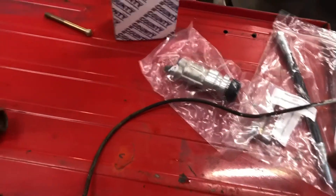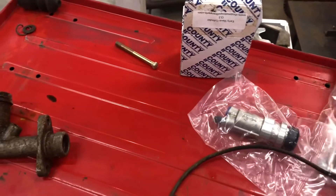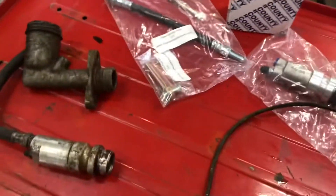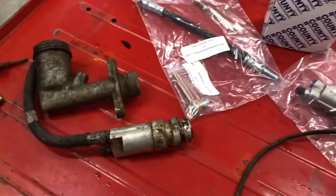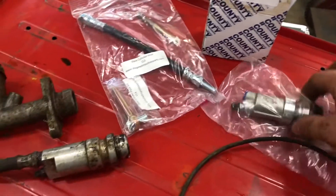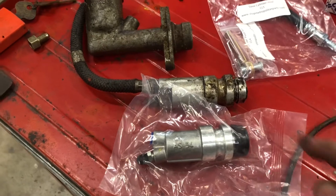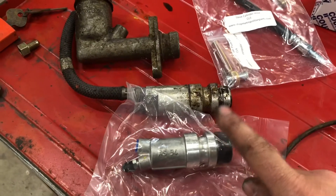Since we were already doing a clutch master and a clutch slave, he went ahead and had a new hose sent to me as well, since this hose is obviously not all that new. Now this is the early style slave cylinder for these cars, and I did not have one of these in stock. I did have a later style one, but not this early style.